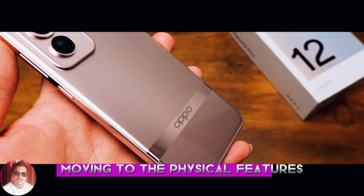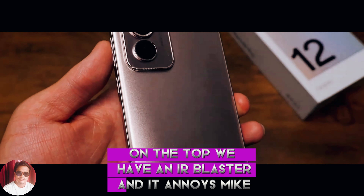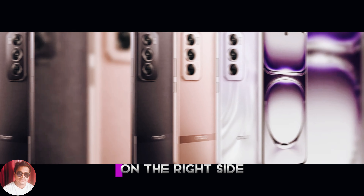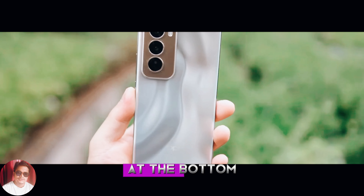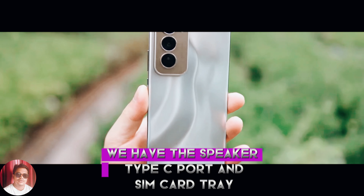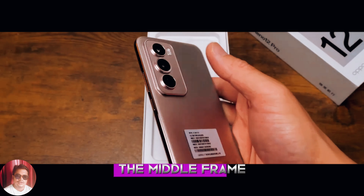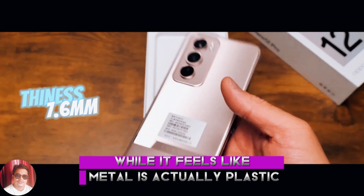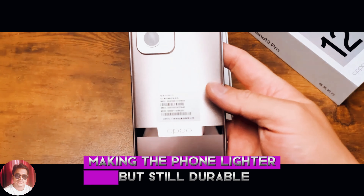Moving to the physical features: on the top we have an IR blaster and a denoise mic. On the right side there's the power key and volume rocker. At the bottom we have the speaker, Type-C port, and SIM card tray. The middle frame, while it feels like metal, is actually plastic, making the phone lighter but still durable.